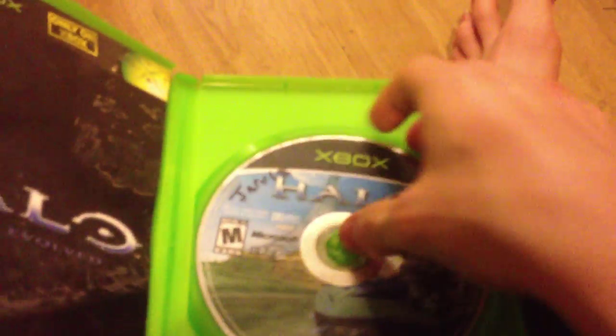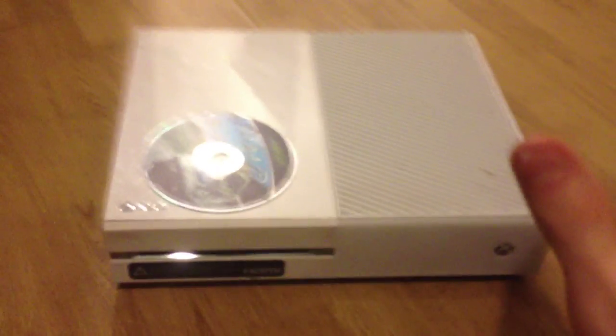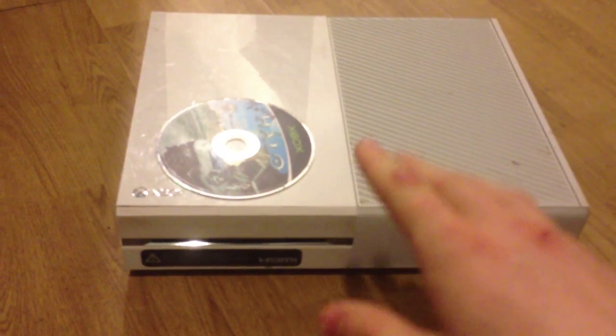Yeah, it's clever, isn't it? I made that joke myself. So originally you guys would think, hey, I have to put it in the disk drive, but no. You put it on top of the disk drive. And that's how you get an Xbox One game on your One.